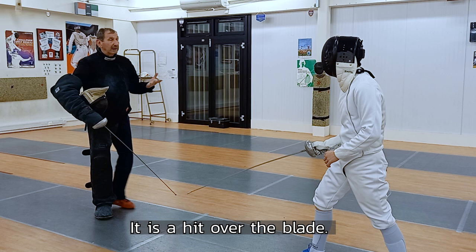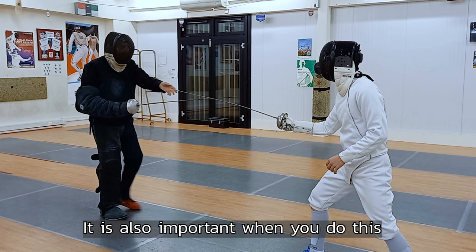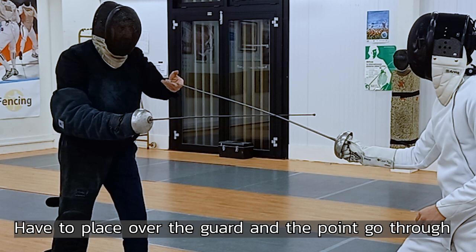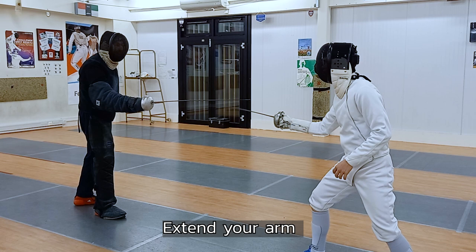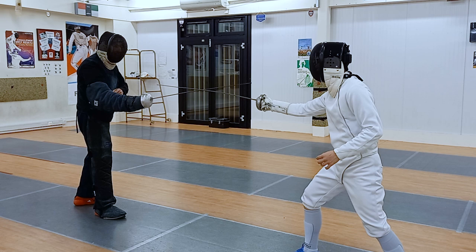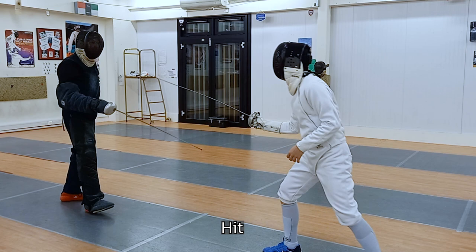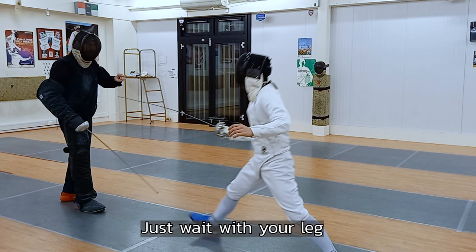It's a hit — that is not to engage the blade and hit, it's a hit over the blade, like an engage position. Also important: when you do this, you have to place the point over the guard. Start too early, you stop. You have to place it over the point and go straight. Extend your arm — point is there, point on the target. Don't go up.